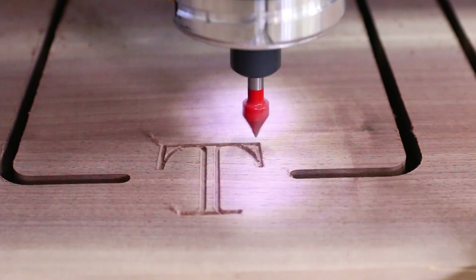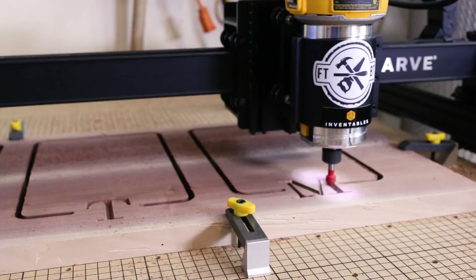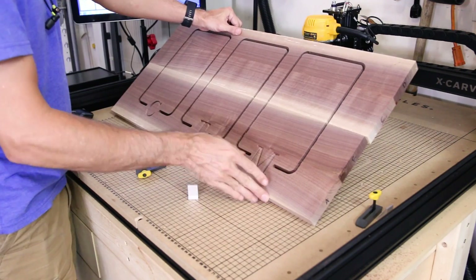After the spiral bit passes were finished, I changed the bit over to the 60-degree v-bit and re-zeroed the X-Carve. It's really mesmerizing to watch the CNC do its thing with a good bit, and this is the perfect application to use CNC, as doing this cleanly by hand would be nearly impossible for me.